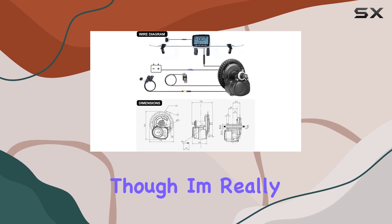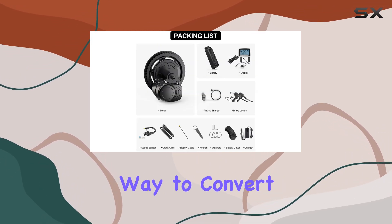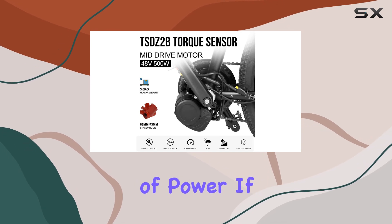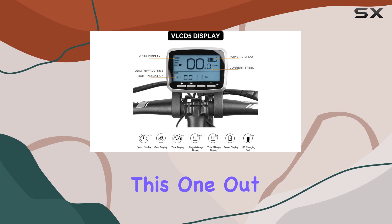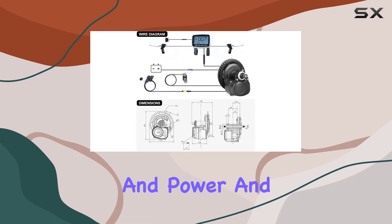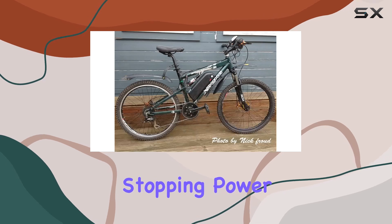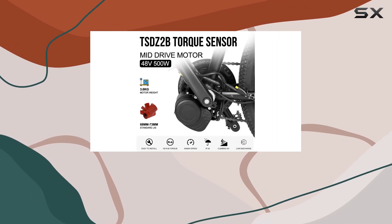Overall, I'm really impressed with this Tongsheng TSDZ2B kit. It's a solid, affordable way to convert your bike to electric. The torque sensor makes it feel really natural to ride, and the 500W motor provides plenty of power. If you're looking for a mid-drive e-bike conversion kit, I'd definitely recommend checking this one out. The aluminum frame of my bike is holding up great with the added weight and power, the dual suspension makes for a really comfortable ride even on rough terrain, and the disc brakes provide reliable stopping power. Thumbs up from me — let me know if you have any questions in the comments below and I'll do my best to answer them.